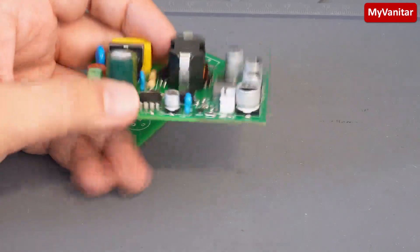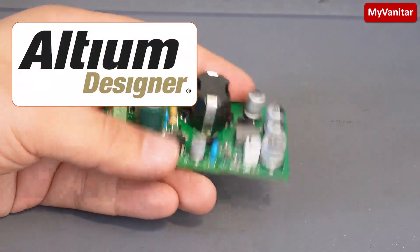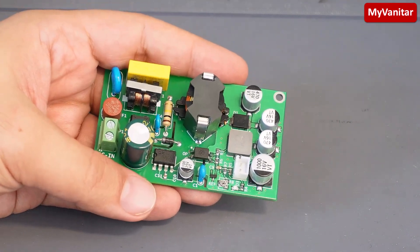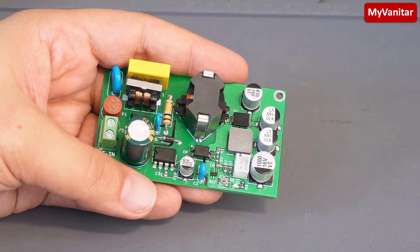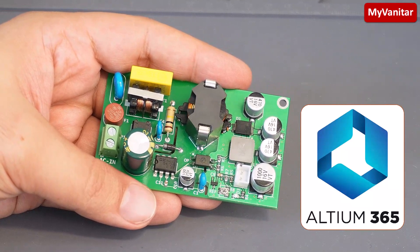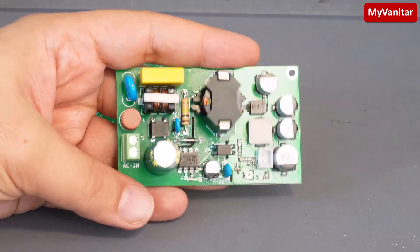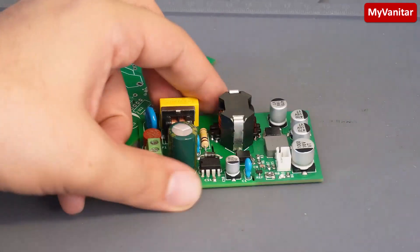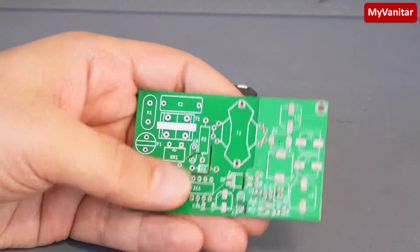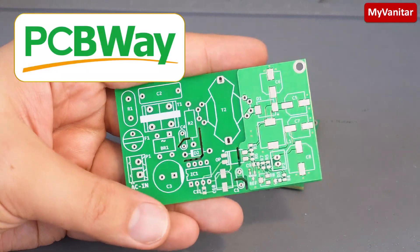It's a two-layer PCB board. I designed the schematic and PCB using Altium Designer, which made it pretty easy. I shared the PCB with one of my friends who is an expert in power supply design using Altium 365, and I received his edits and guidance live on the cloud. Let me show you the bare PCB board — the fabrication quality is just perfect.